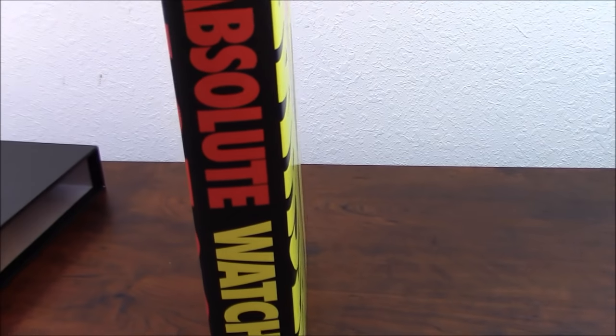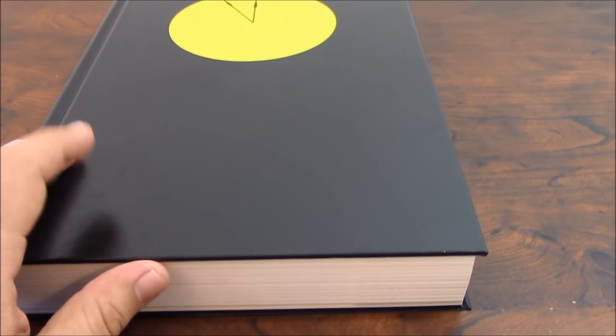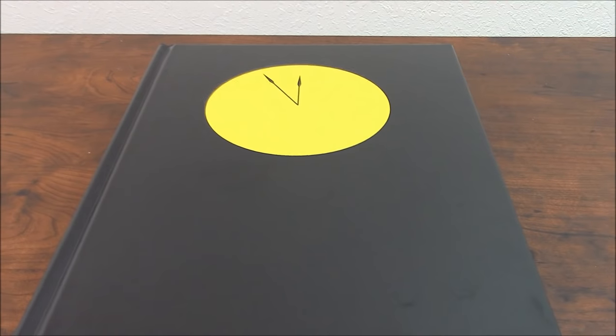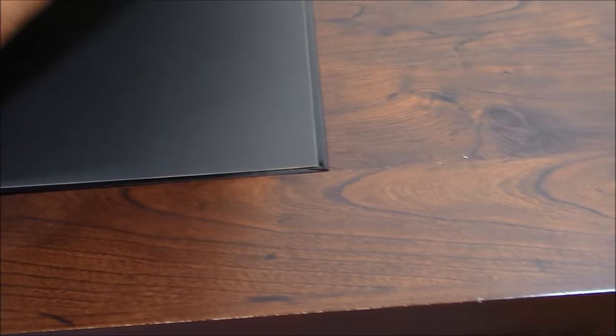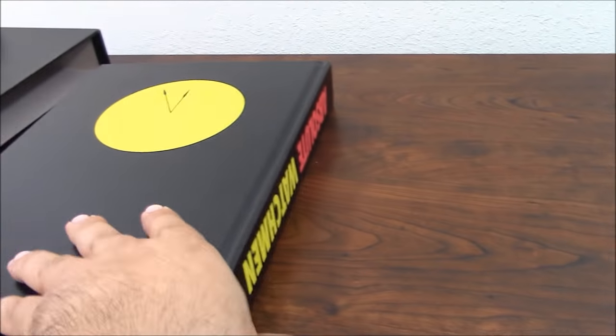Taking the book out of the hard case, as you can see it says Watchmen. This is a very classic image — you see the happy face, the eye with the spatter of blood. Very nice. The dust jacket on the back is red. If you open all the way to the back, it continues to say Watchmen on the other part. It's very cool.